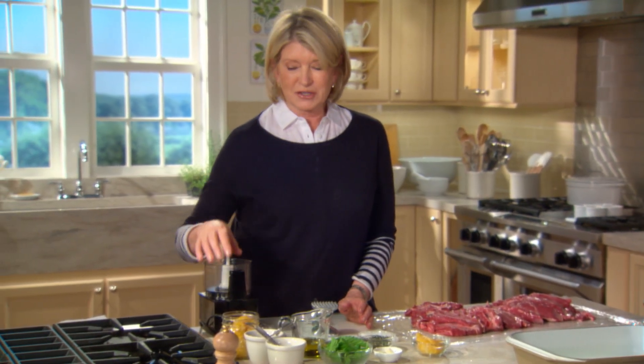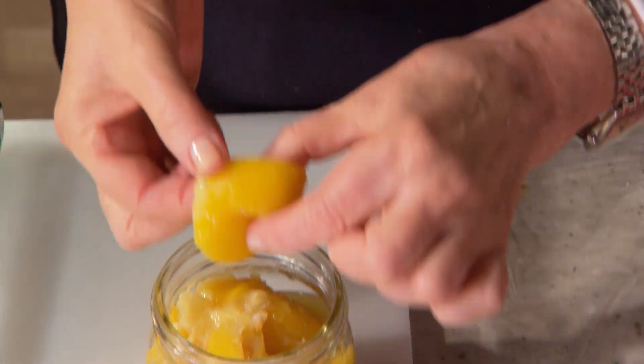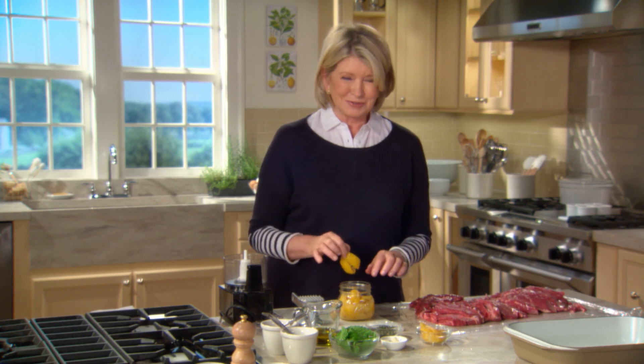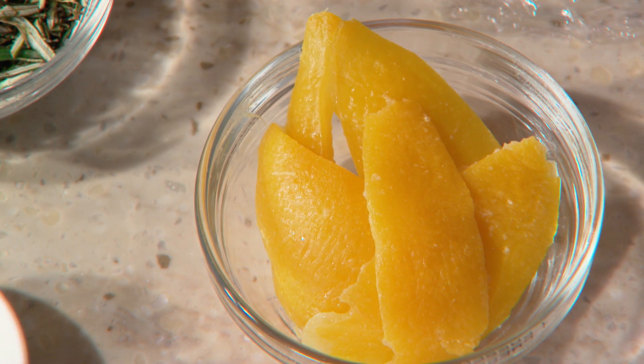Preserved lemons, which are very essential to this particular recipe, are lemons that have been preserved in a salt-lemon mixture for about 30 days. This is a preserved lemon — it's packed in a jar with salt. Lemons done like this have a silky texture and a very distinctive, unusual flavor, and they're very widely used in Moroccan cooking. The initial purpose of preserving lemons in salt and their own juice was to make lemons last all year long.